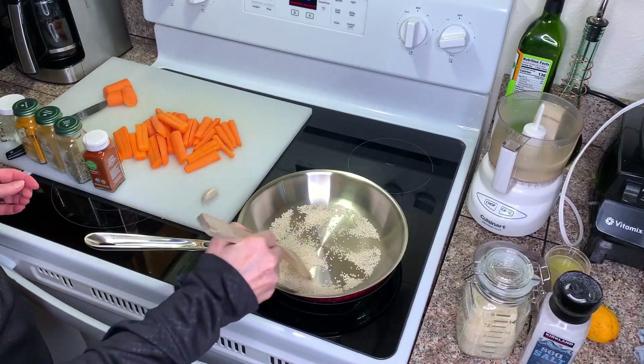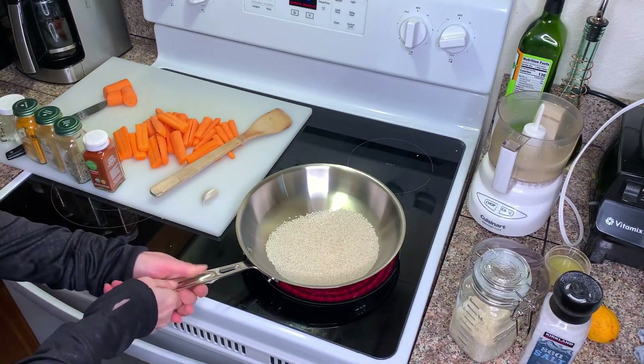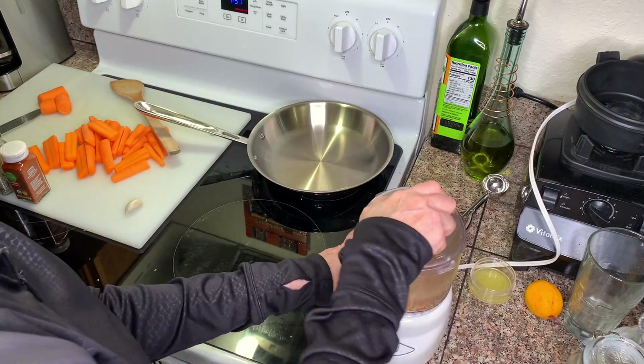I'm gonna make hummus — turmeric hummus — but I don't have tahini. What the heck is tahini, right? No fear, I'm just gonna make it real quick. Super simple, it's just toasted sesame seeds. I'll put the recipes for all of these in the description below.